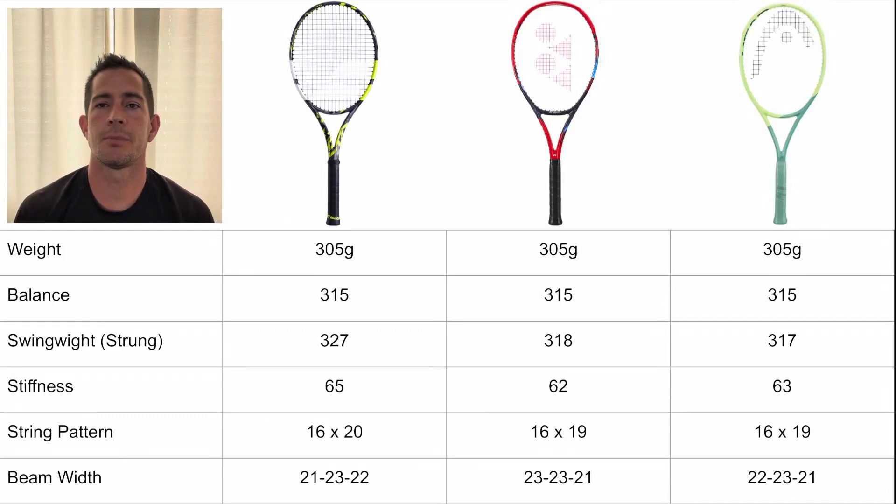What's up players? Welcome to Sims Tennis. We've got a little bit of a different video for you today — we are doing a racket comparison. We are looking at the 98 square inch spin category, which is one of my personal favorites, and we've got three really good offerings to look at.